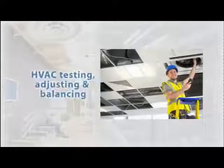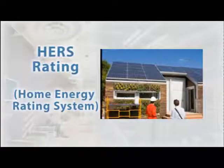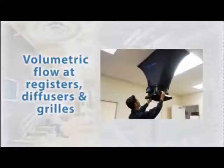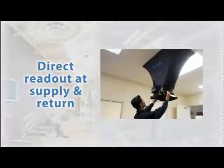The TAB Master is suitable for HVAC testing, adjusting, and balancing. Perfect for HERS ratings applications — HERS is defined as Home Energy Rating System. It provides air volumetric flow measurements through registers, diffusers, and grills, with direct readout at supply and return airflow vents.